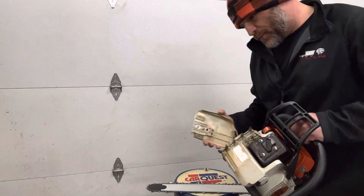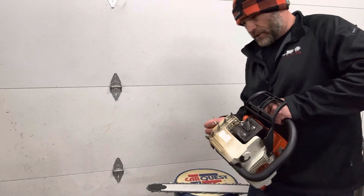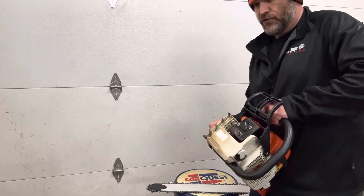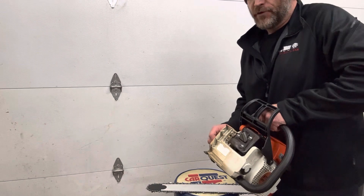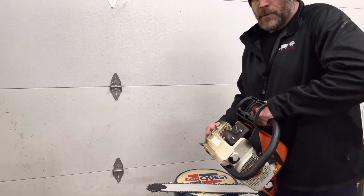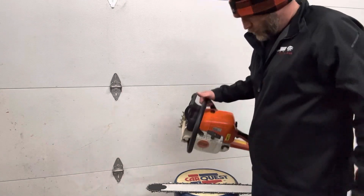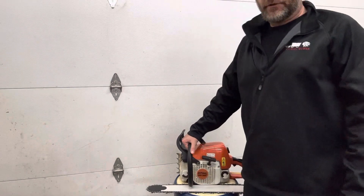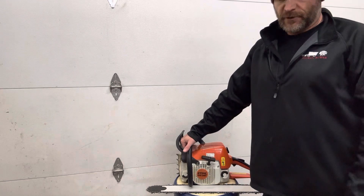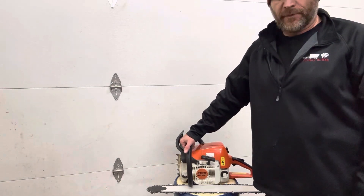Like I mentioned in the eBay posting, the saw is tuned to our current climate and elevation. It's tuned to rec fuel, which is 89 or 90 octane and Amsoil Sabre mixed at 50 to 1. Any fuel ratio different than 50 to 1 with that oil and gas combo may need some minor adjustments to the carburetor. Elevation and climate will make a difference as well.